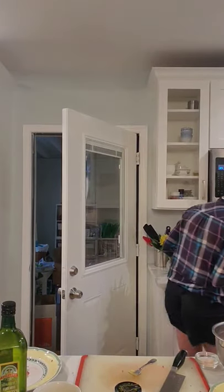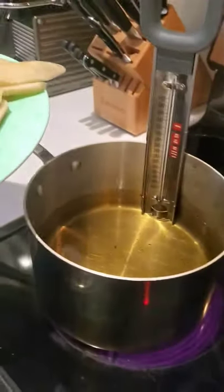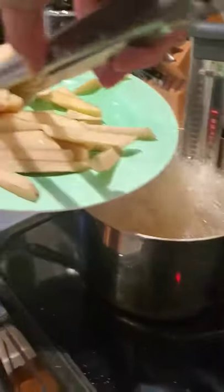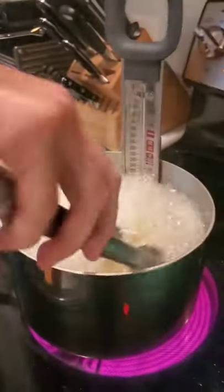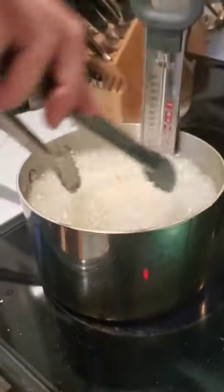I'm going to check on my french fries — the oil is getting back down to temperature. Charlie can help me video as this is a little bit of messy business. We're putting the potatoes in the oil — you can see it's going to get really bubbly. We'll mix them around and try to get them all in there. We'll let these go for about six minutes, take them out, bring the oil back up to temperature, and then we'll fry them for a second time.